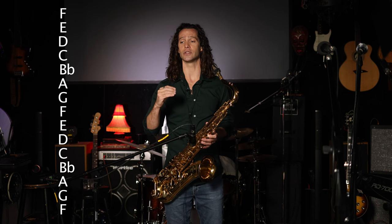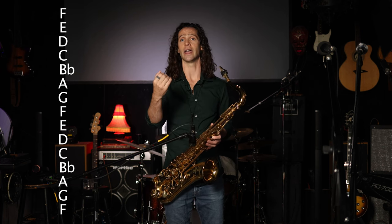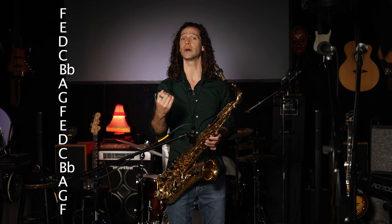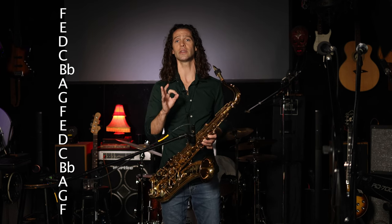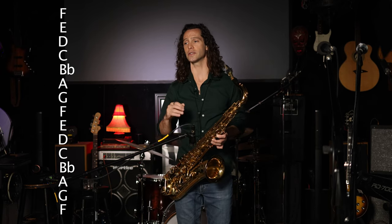This exercise really is just a minor 3 arpeggio ascending, and then a dominant 6 arpeggio descending, and then a minor 2 arpeggio ascending, and then a walk down diatonically from the 3 of the 5 to the 3 of the tonal center. So it's really very simple and it outlines the 3-6-2-5 very efficiently.